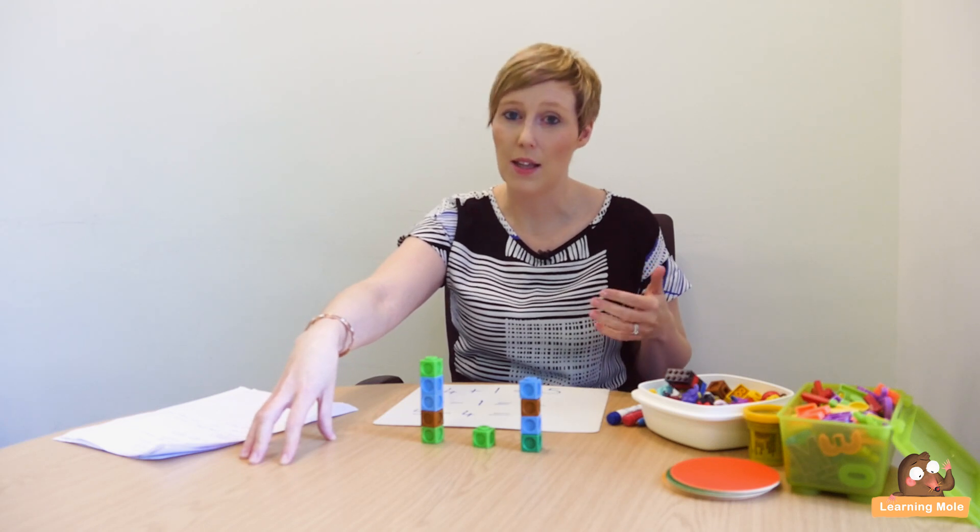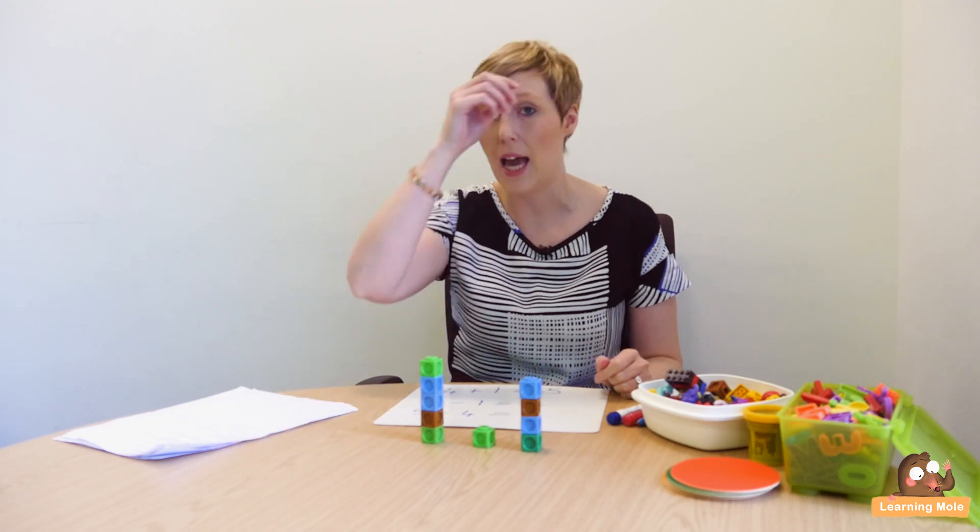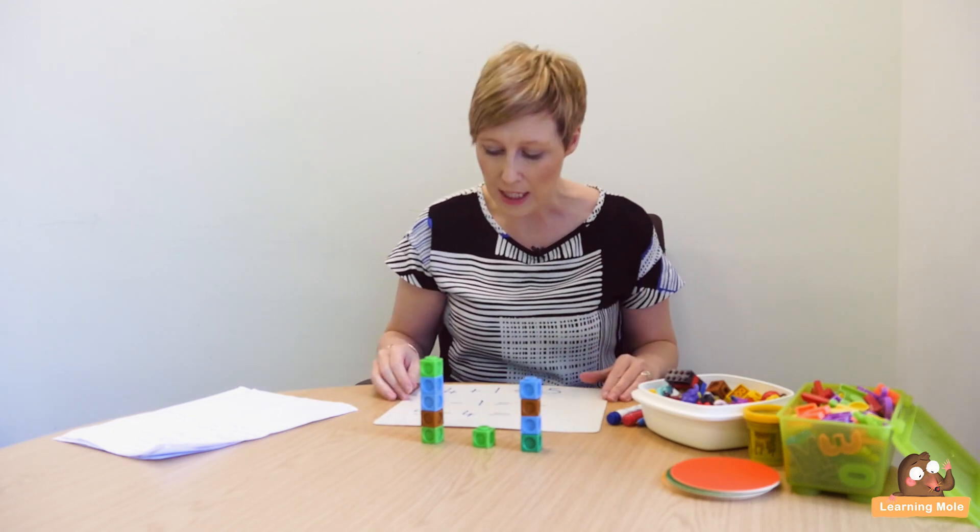Getting the idea of double checking and giving your child the skills — it's very easy to say to a child 'double check your work,' but they actually need skills, strategies and methods to be able to check their work. Otherwise they just look over it, say yes it's fine, and make the same mistake again. So this is a great one for starting that double checking journey for subtraction, but also for many of the other operations.